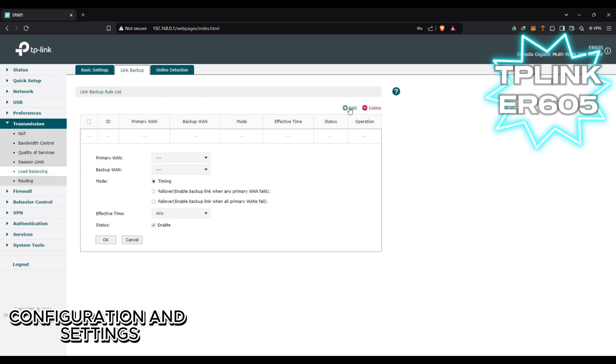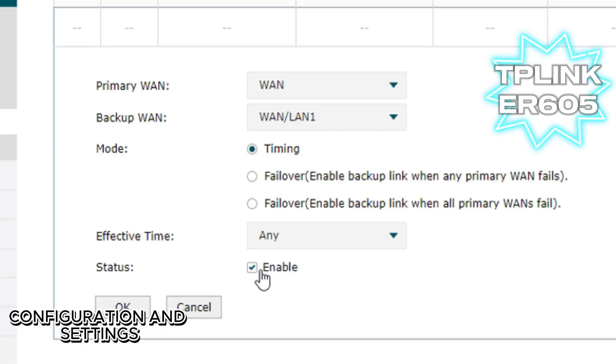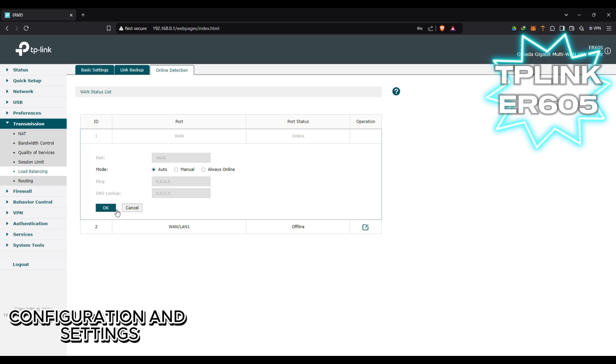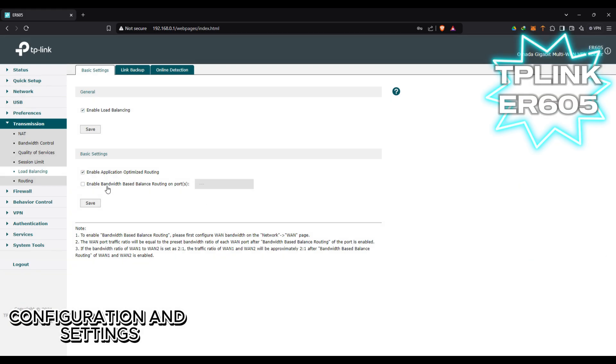There is a link backup option. If you want to have a primary WAN and use the other ISP as backup — so that if ISP one fails, the secondary will automatically link up — you can do that. But for me, I want it to have a balance so I get the combined total of what both ISP one and ISP two provide. So I'll save the load balancing configuration.